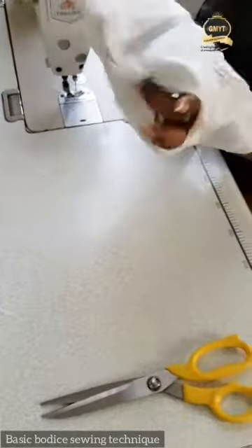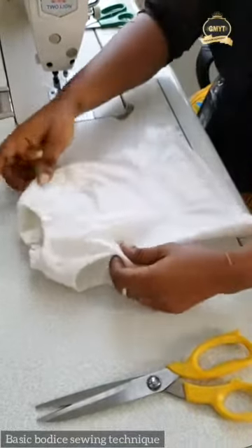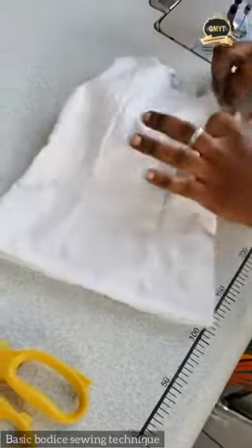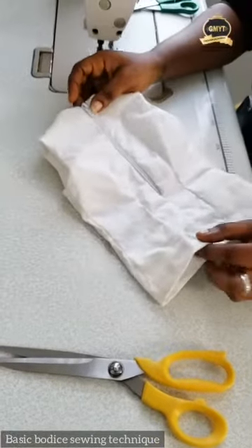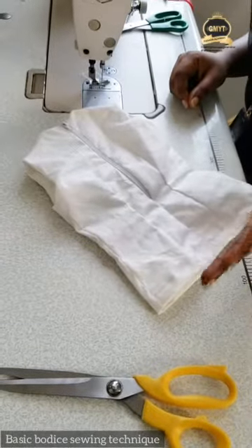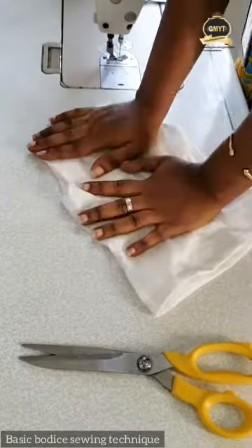I'm going to turn this to the right side for you to see what it looks like. This is my perfect bodice — you can see it's well finished. Take it to your ironing board and press it. This process can be used for a dress too — all you need to do is increase the length of your facing to your dress length. You can reduce the length a little bit, keeping it between your top and your main dress length. That is it. Thank you.